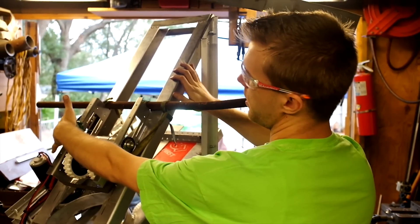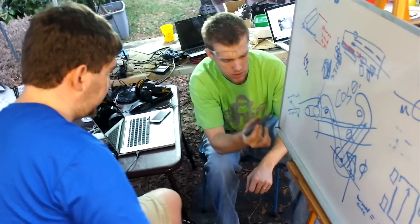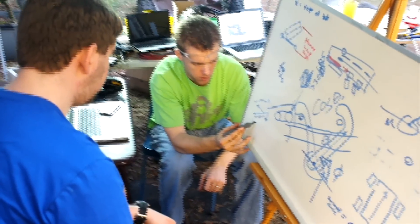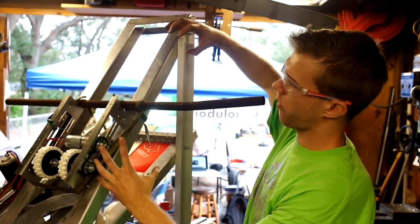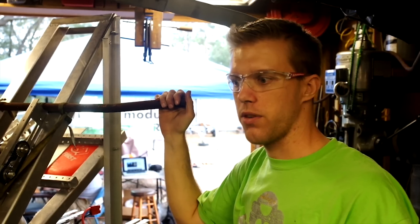We're going to put another PG mount here, gear it up, and then just pull it down — come in, hook, and then pull it up. We're just hoping that the whole robot will slide up, and we think we can get it right. So that's our idea for the lifter.